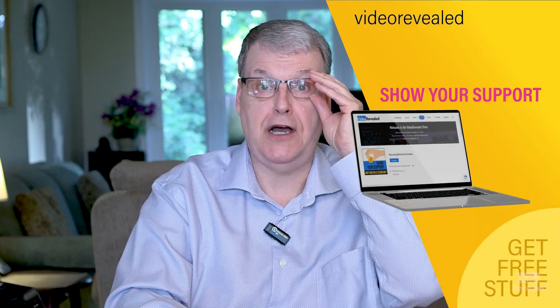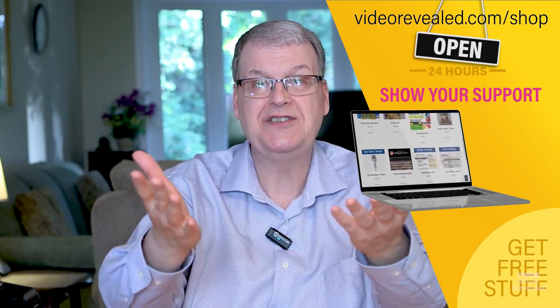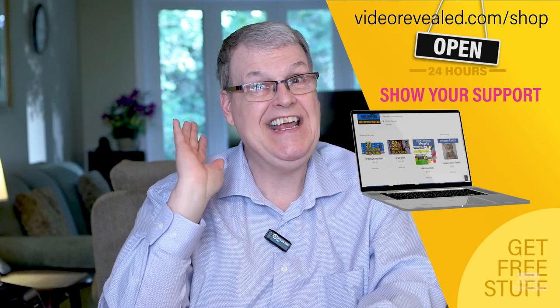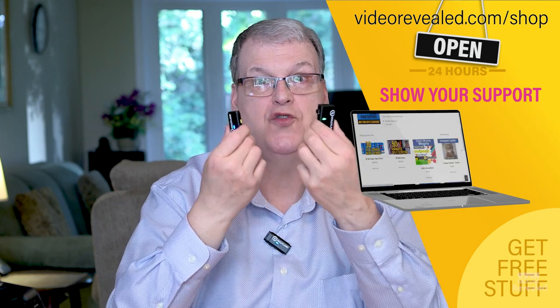There you go — another example of how Hollyland is always thinking about how to create really good build quality products at a great price point for the kind of folks that need this. Great quality sound, very inexpensive. If you're new to Video Revealed and found this informative, take a moment and subscribe. You can support us at videorevealed.com/shop — donate once or monthly, any amount. You'll get access to the members section — there's tons of free stuff to download. Till next time, I'm Colin Smith, keeping my ears open with HearClear technology to show you cool, new, useful technology.